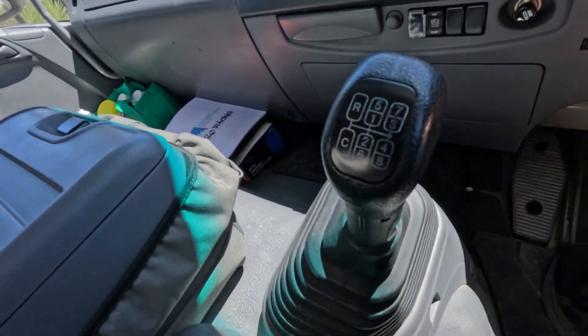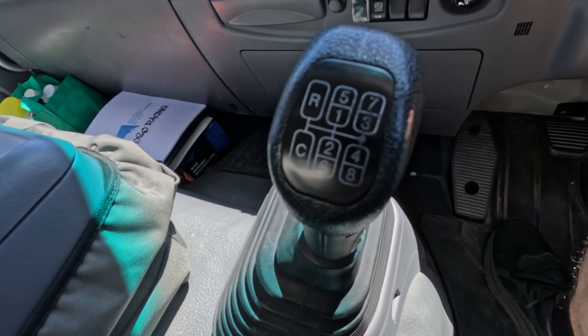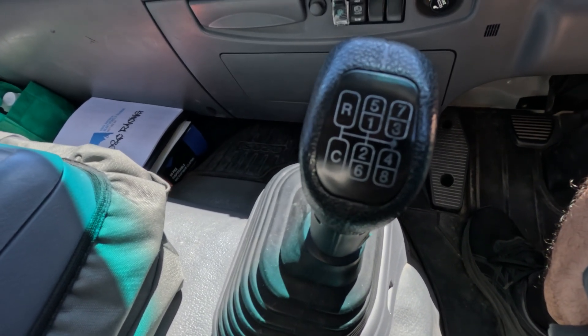If we have a look at this gear stick down here, you'll be able to see the 8-speed gear pattern, also reverse and crawler gear.